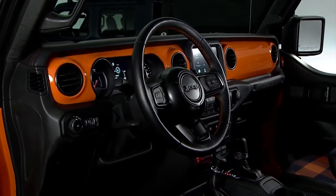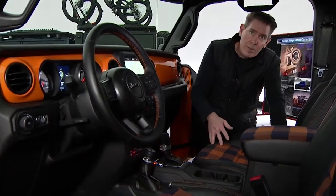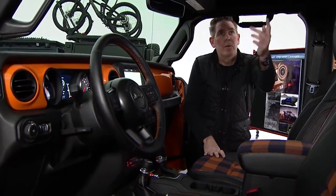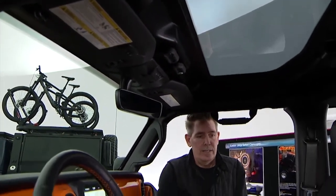Some other things to point out are the slush mats — you can see a really cool geographical design with Jeep lettering and also drain plugs. We also have the unique one-piece freedom top with a piece of glass that really opens up the interior lighting as well.